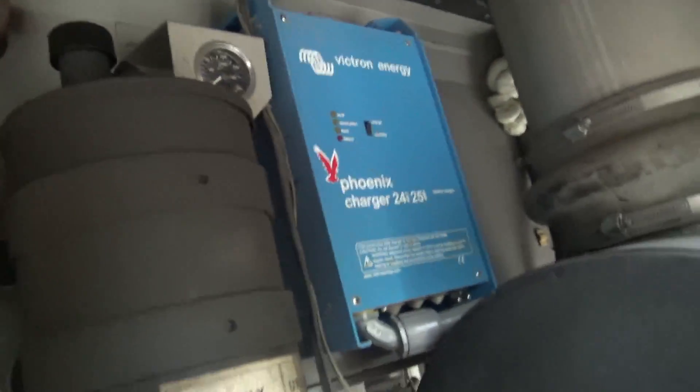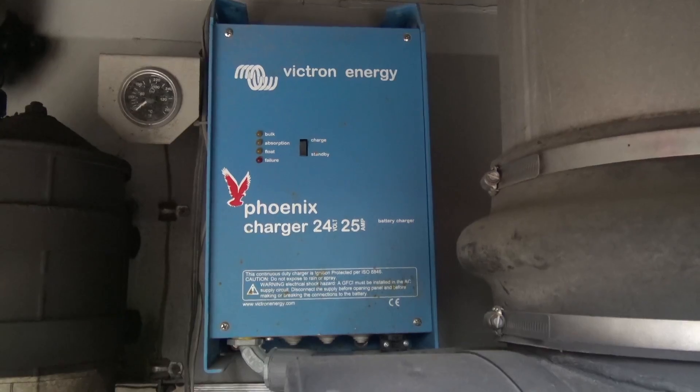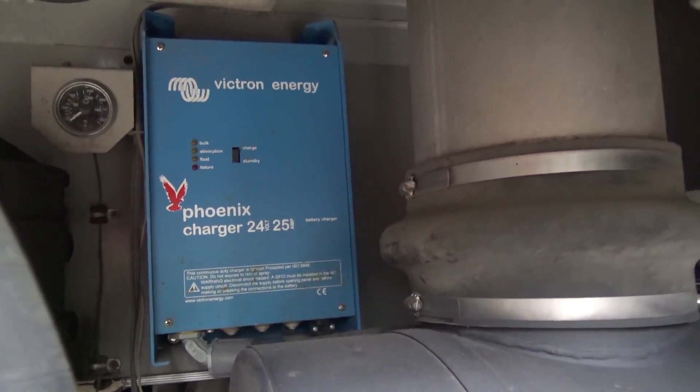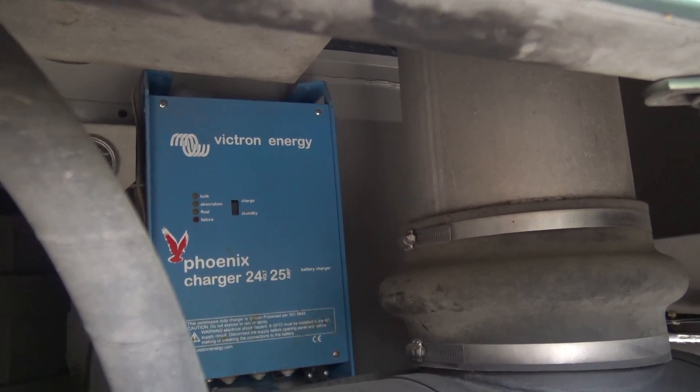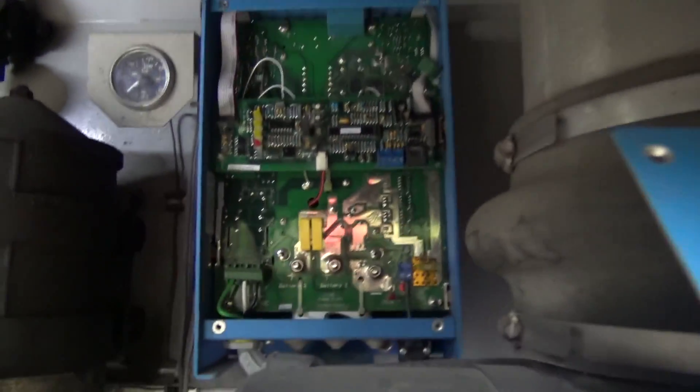One thing that happens when you let it sit for a while is the battery dies. So we put in a Phoenix charger, 24 volt 25 amp, that will run off of the shore power to keep it nice and trickled up and working right.